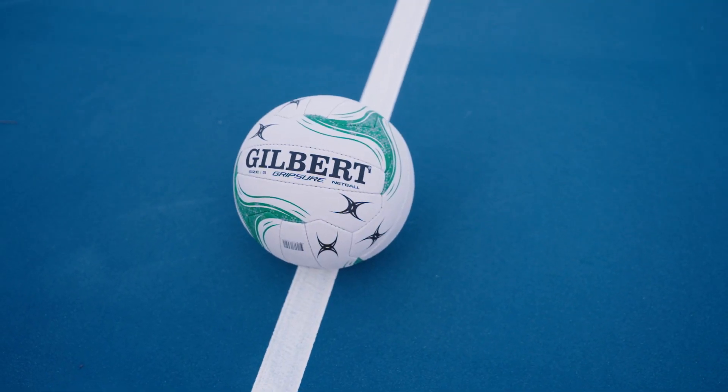This is the netball of choice for many of Gilbert's partners across Australia and is available in size 5.